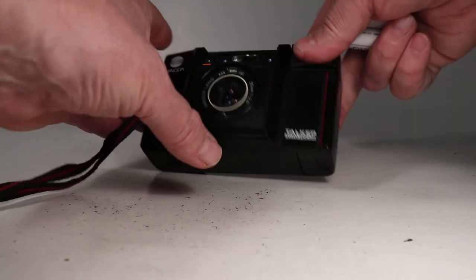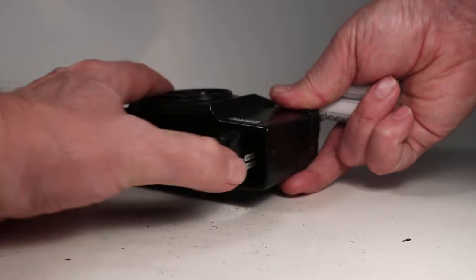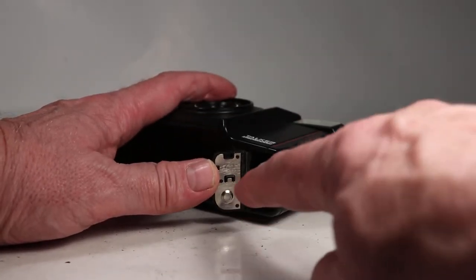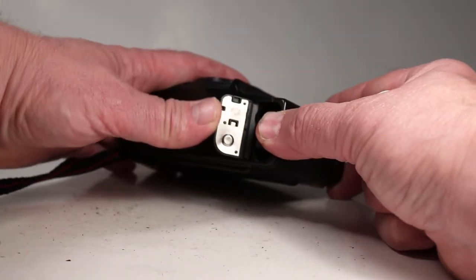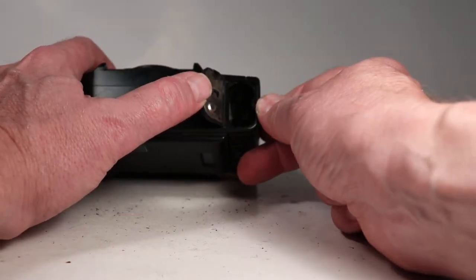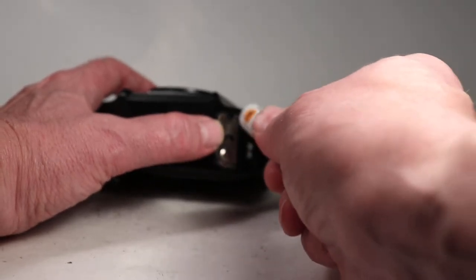Let's get started by opening the battery compartment, which is right here. The contacts look pretty clean — that one looks like it's been scraped, though I'm not exactly sure why because it doesn't look dirty. It's pretty clean down inside; looks like maybe a little bit of leakage but not very much.